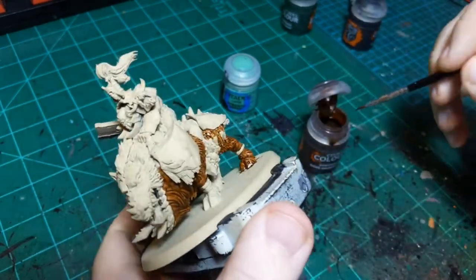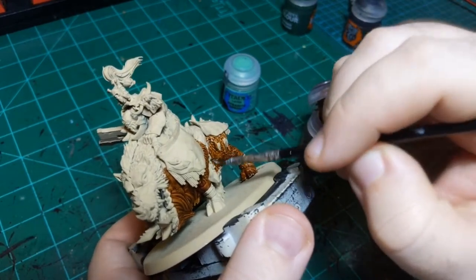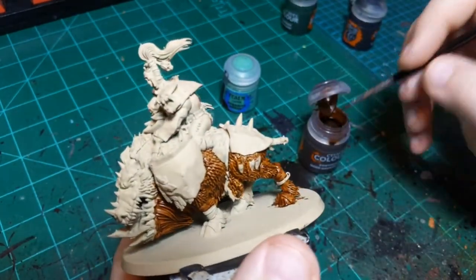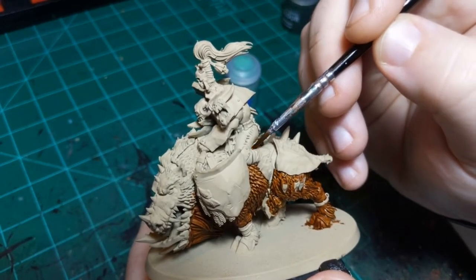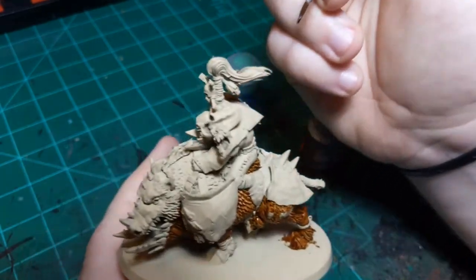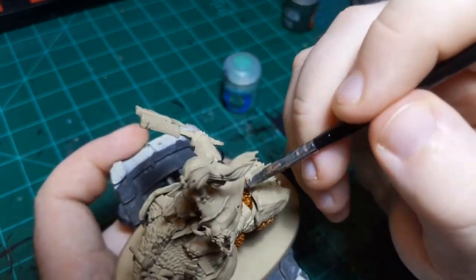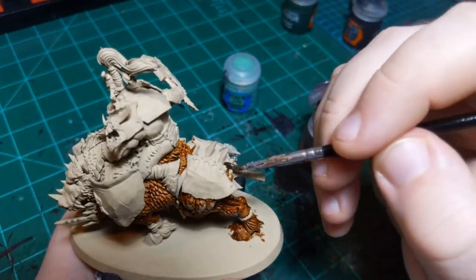The armor is probably the thing I need to avoid the least because it's going to be black - it's Black Friday so I figured black armor would be the best choice. The black will cover over this fur color no problem, but around the skin and the leather I am being more careful.